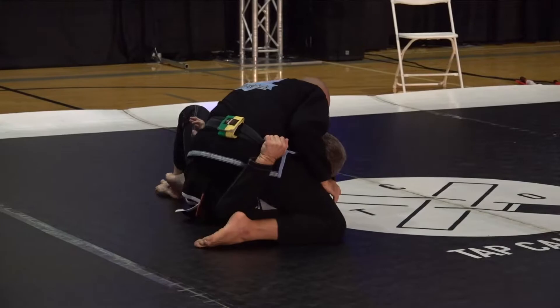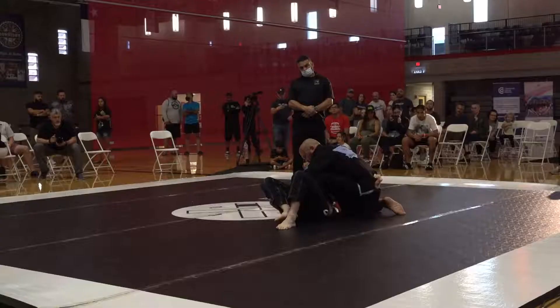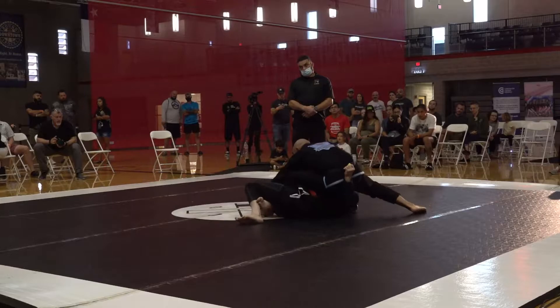Immediate guard pull into a deep half position — straight into a deep half. What we were talking about earlier is hiding that hand that's not under the leg, because that arm is very vulnerable if you're not aware of that. He's protecting it from a Kimura.